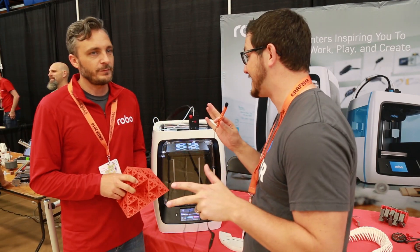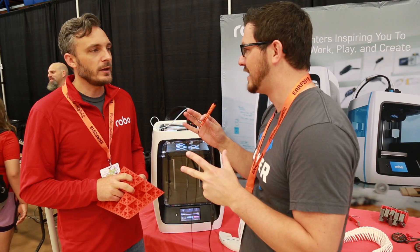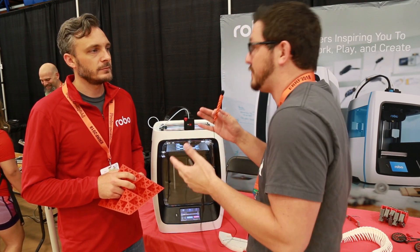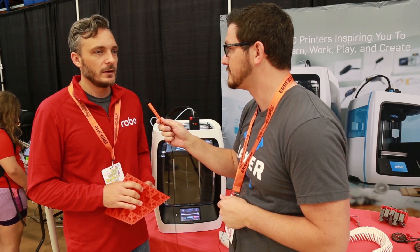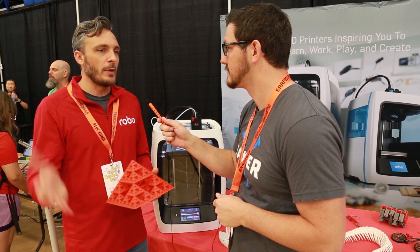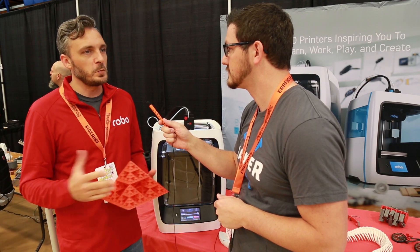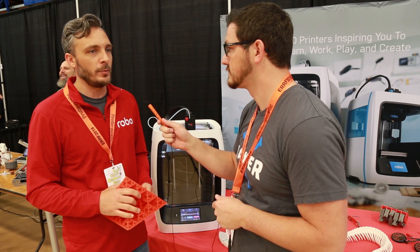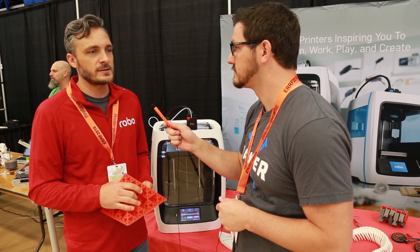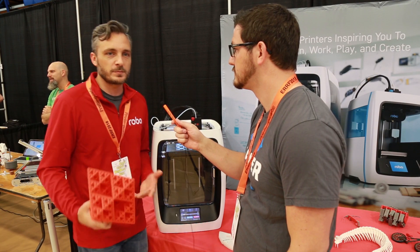Robo probably has the sleekest looking printers I've ever seen. The R1 Plus with its housing — it has that curb appeal. They wanted something more creative and pleasing to the eyes aesthetically, so they came up with a hood that captures the frame, structure, and Z-axis but also looks nice to differentiate themselves. It's been a great seller, originally the R1 and then the R1 Plus.